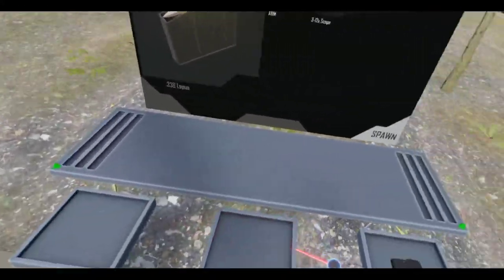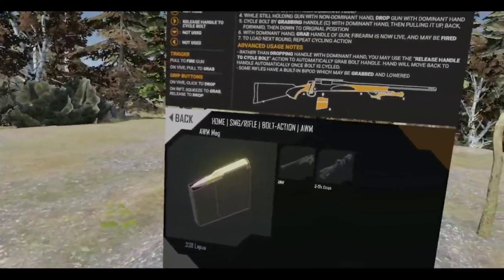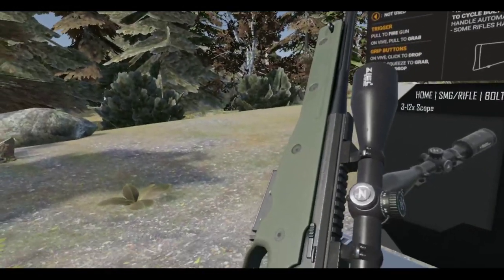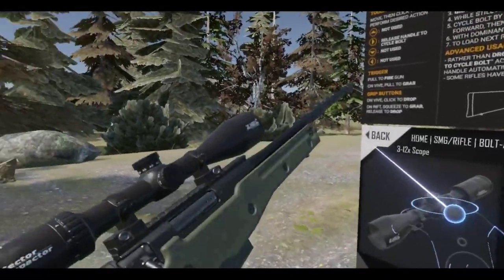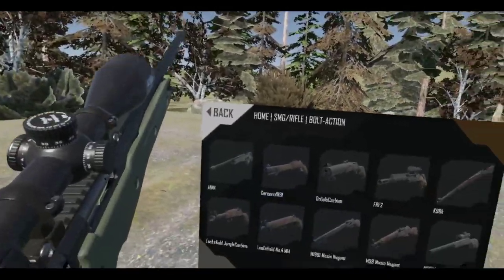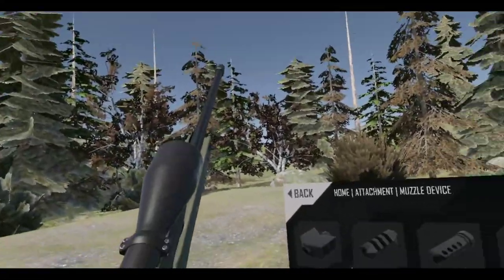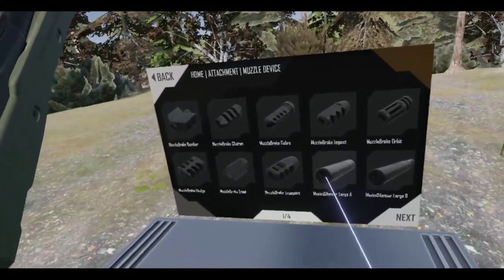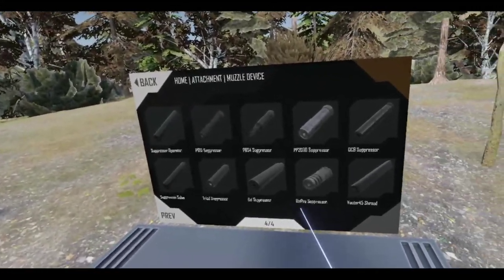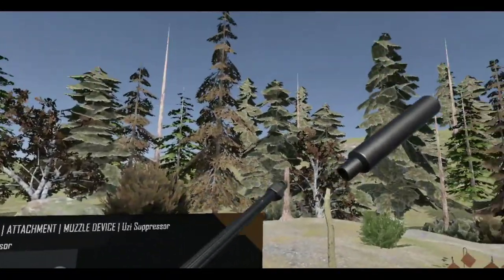And it's 338 Lapua, which is a pretty big round. I guess we'll go with the 2x12 scope. No lasers this time. But I will do a muzzle brake — actually, let's make this suppressed. Let's go with the large suppressor for it — a nice big chunky suppressor.